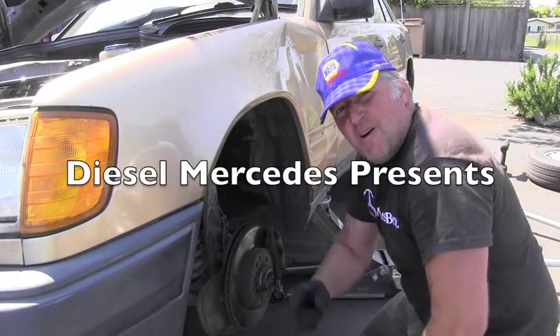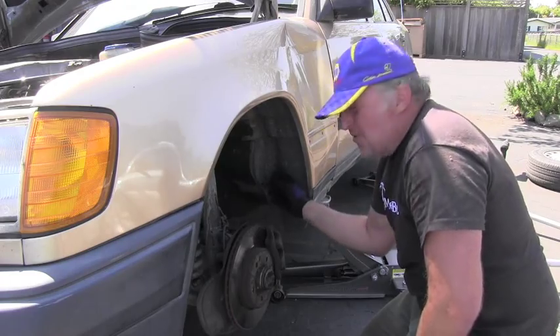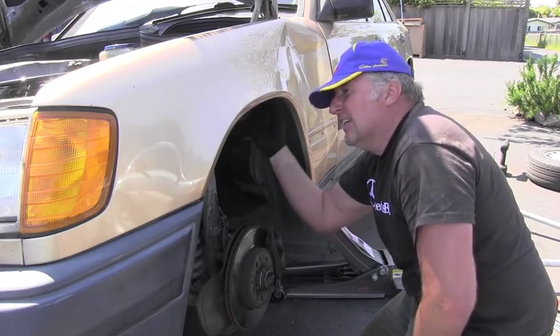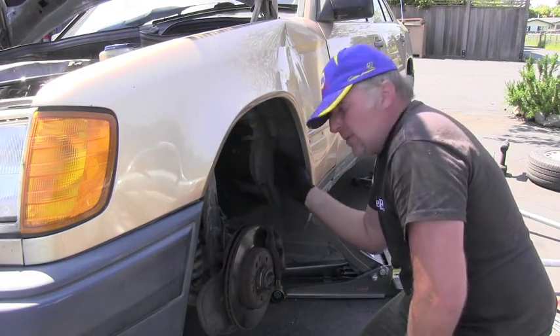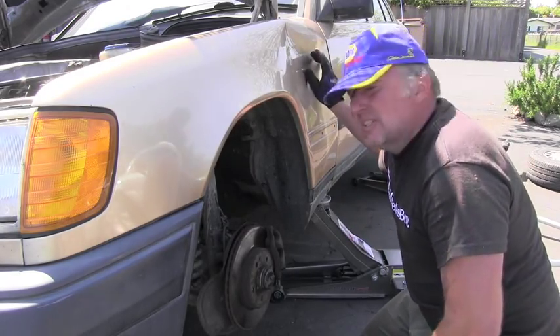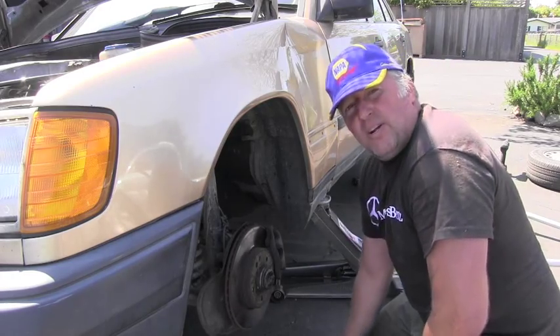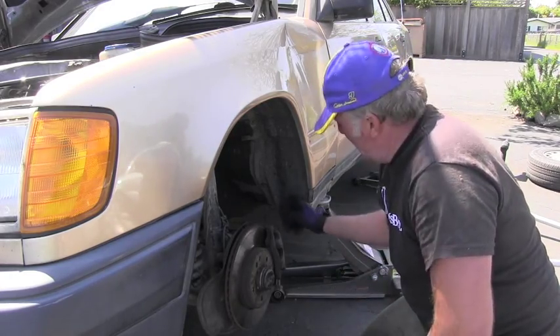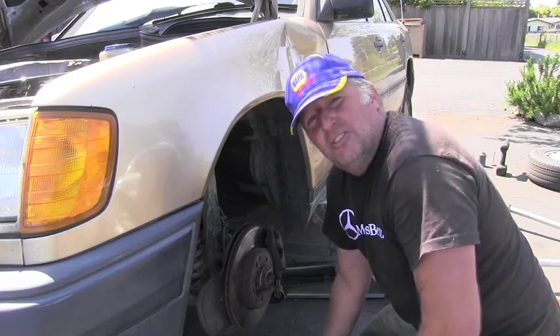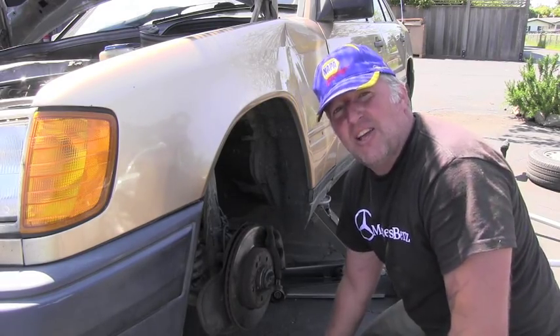Hello friend, welcome back to Diesel Mercedes-Benz. I'm removing this fender inner cover, which is right here, to get to the damage which is on the side of the fender here. I can already tell there will be a lot of hidden treasures behind it, so just give me a second — I'll take it off and show you what's there.